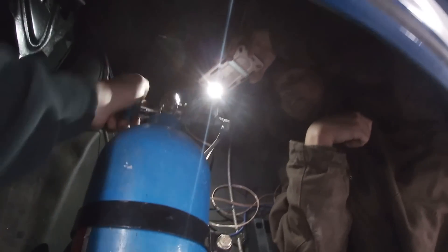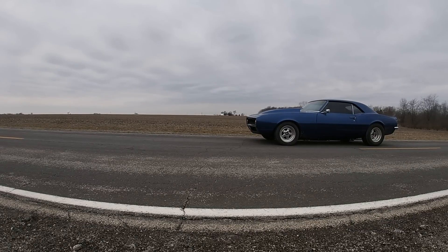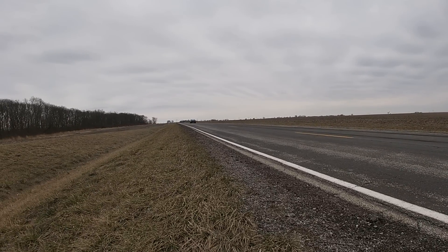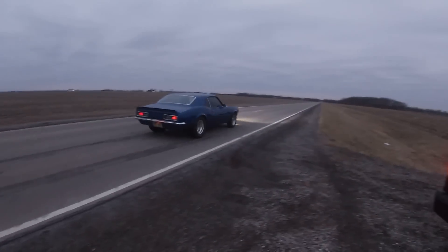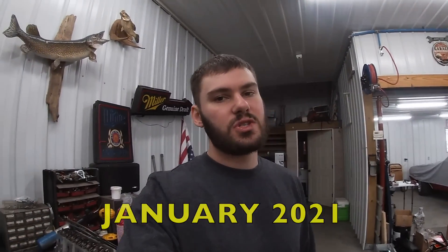We've got the shocks going in, the four links already in, and we're going to throw a little bit more nitrous at it - 900 psi. You guys are going to have to bear with me a little bit, because when I first started making videos I did not enjoy talking to a camera, but I think I'm getting a little better now. I'll replace the 100-shot jet with an 80-shot jet.